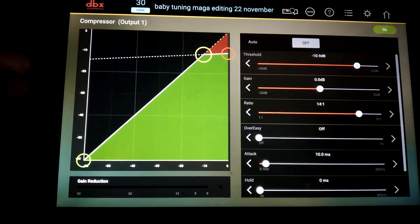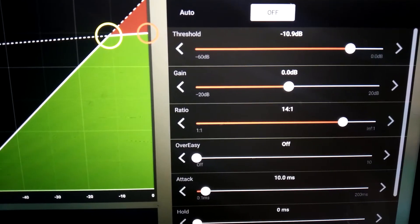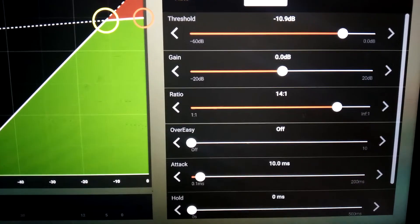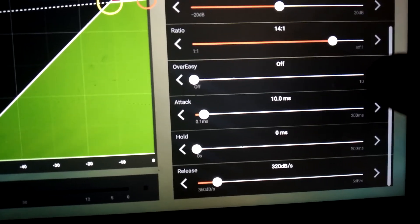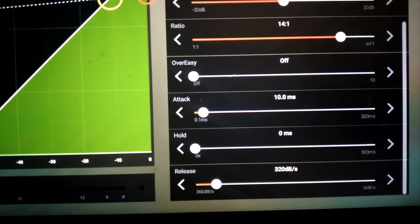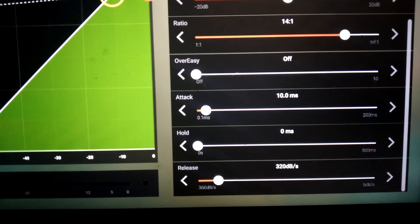Compressor settings: threshold negative 10.9 dB, gain 0 dB, ratio 14 to 1, over-easy off, attack 10.0 ms, hold 0 ms, release 320 dB per second.